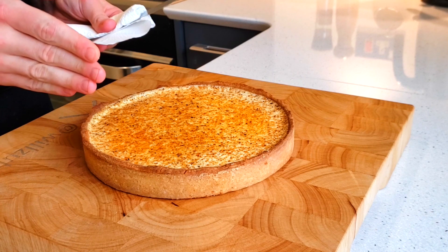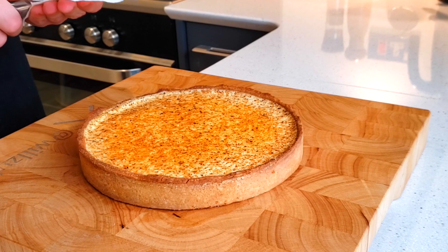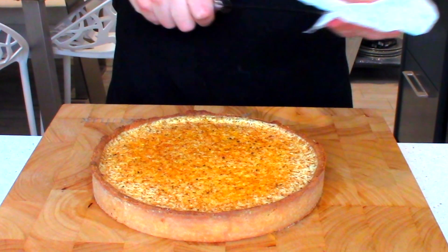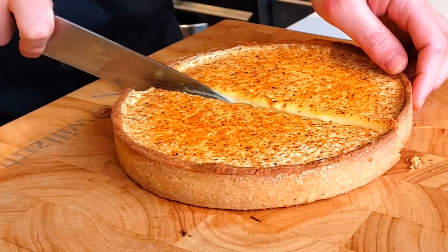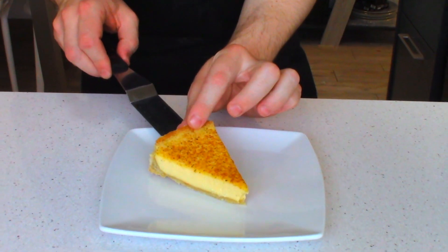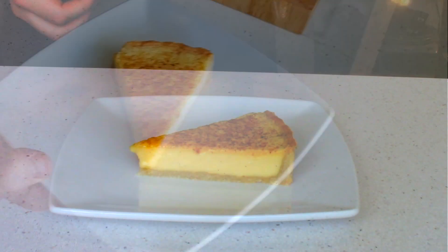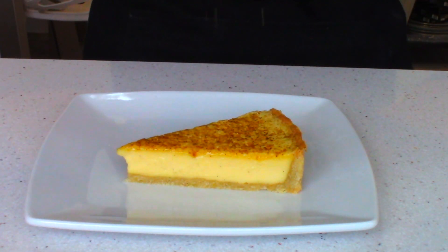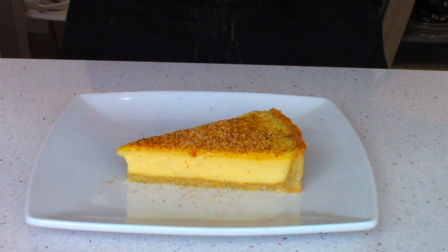Now the tart is ready to cut. The secret to getting nice clean slices is heating your knife by dipping it in boiling water, then wiping off the excess, then cutting the tart. That is what you call a perfectly executed custard tart. And to serve, optionally grate a little more fresh nutmeg on top — because in my opinion there's nothing better than a bit more nutmeg on a custard tart.